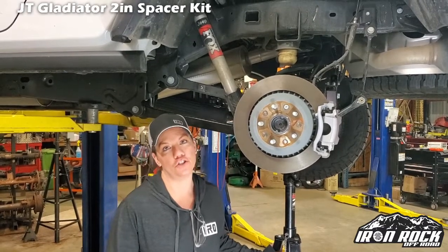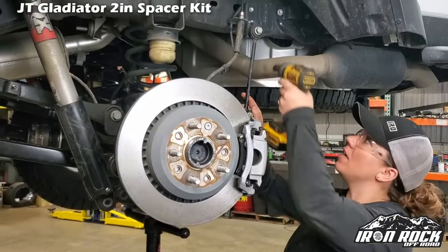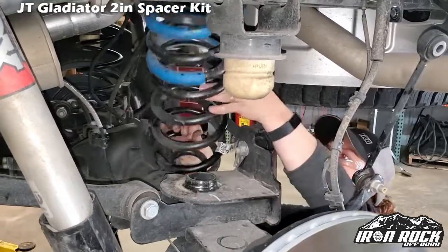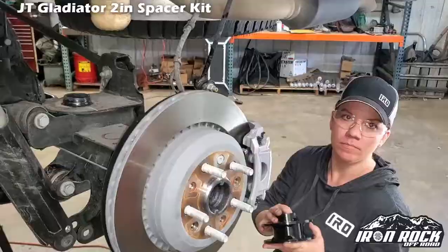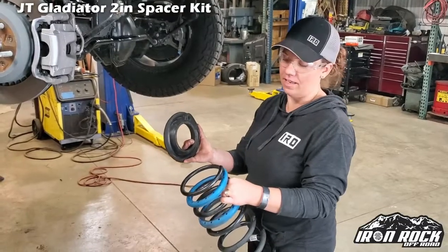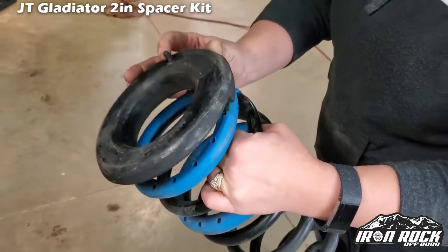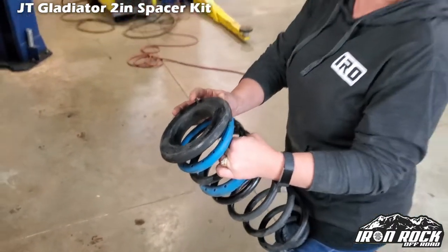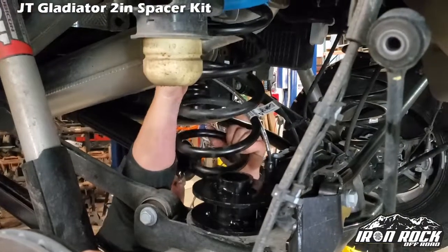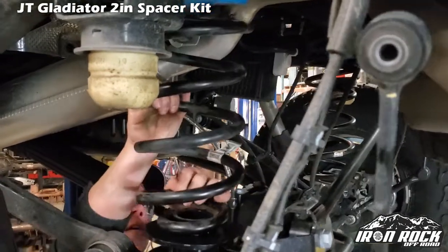Starting with disconnecting your shocks and sway bar links. If you are short like me, get up on your tiptoes. Once you've got the coil spring out, you're going to want to make sure that you've got your isolator lined up on it. Then you're going to want to make sure that this nub gets put back in where the hole is for it.